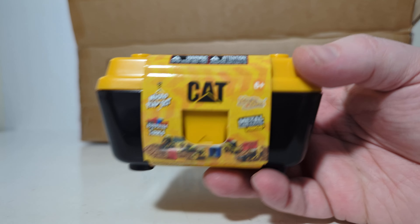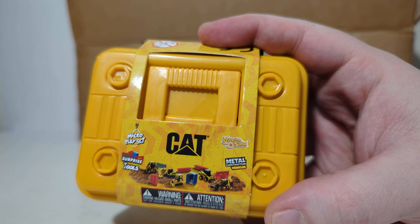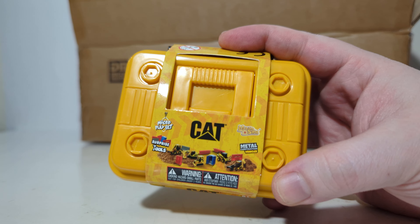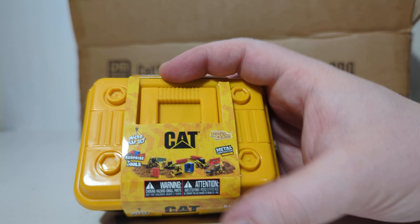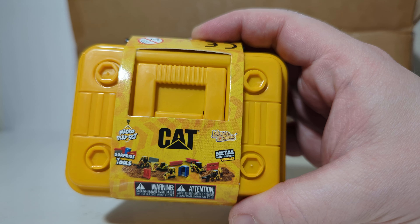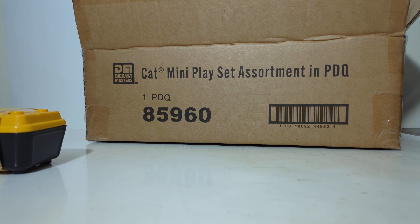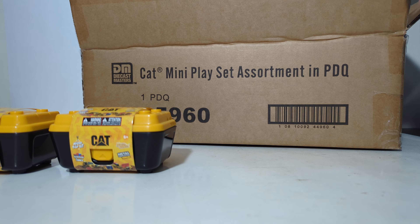This is what the little packaging looks like. What's really cool is that, to my knowledge, there's no way to tell which of the four sets are in each of these — so it's kind of a surprise, which I think kids will like. Down here by my finger you can see each of the four different sets. All of these will come with accessories, which I think do add to these.